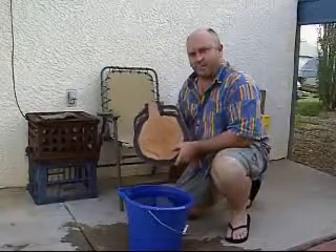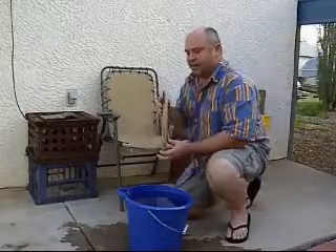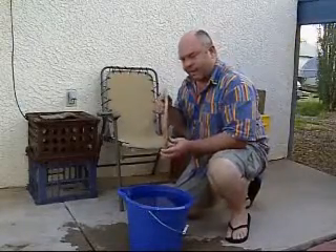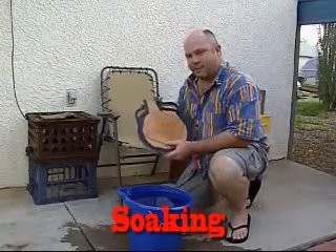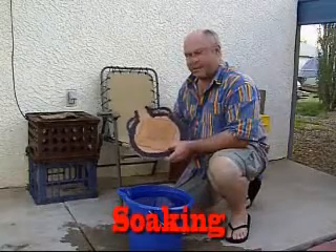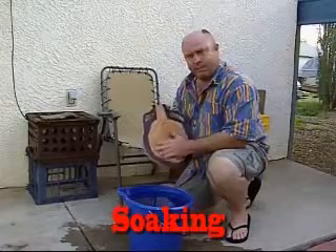Time-wise, we're now about halfway through the process of making this canteen. The point that we're at now, since we have the leather body of it finished, is we have to start stretching it out so that it will hold water. In order to do this, we're going to pack it with sand, but we have to soak it with water to loosen it up first.